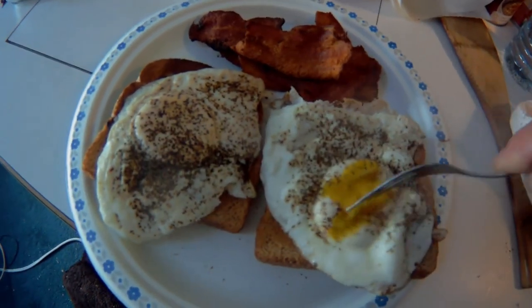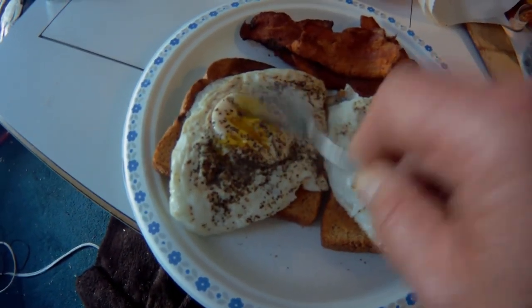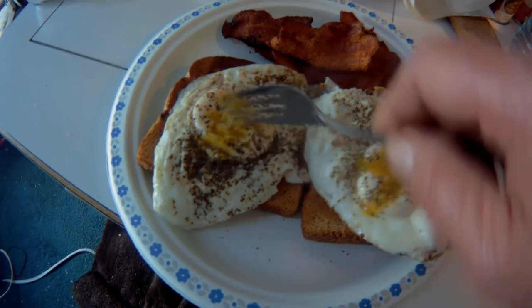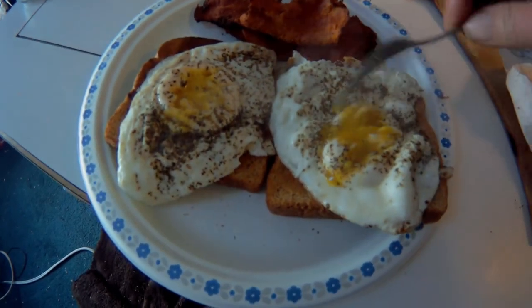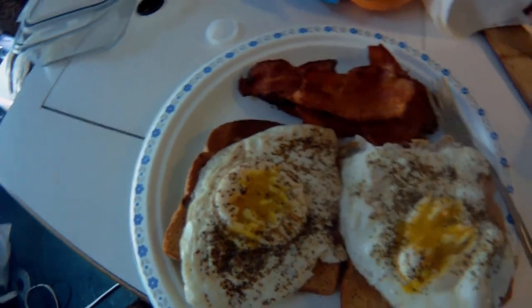If we have a look — I don't like the yolks real runny, but they are still runny. Perfect, perfect. Okay, let's go have some breakfast.